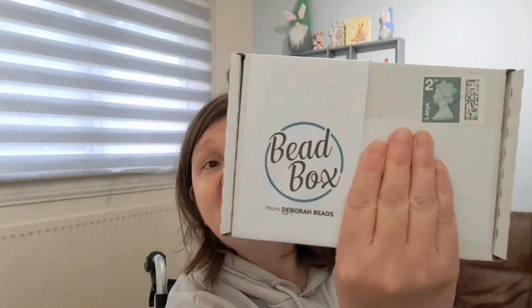Brooke's got a friend going with her tomorrow and they decided she would have a sleepover here tonight as well. I've also had my bead box delivered and I realized I hadn't told you about it. Bead Box is from a company called Deborah Beads - it's not gifted or sponsored, I pay with my own pennies. It's only five pounds a month and you get a different box every month. There's two types of boxes you can get.